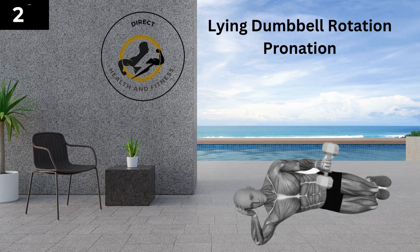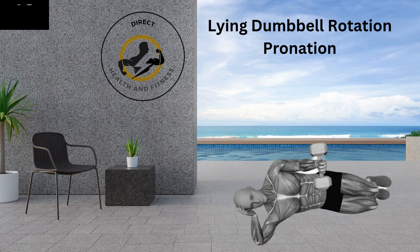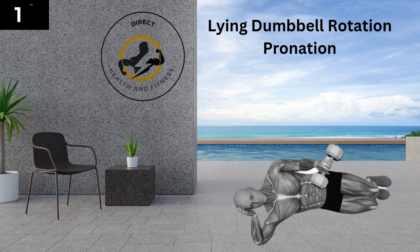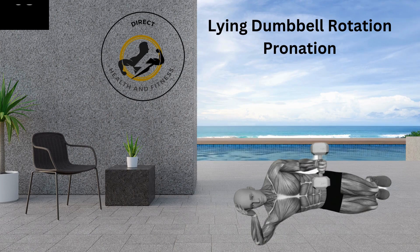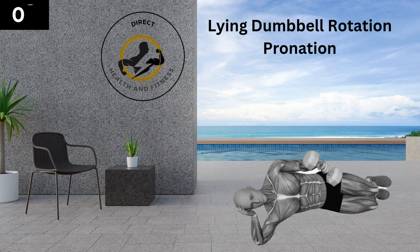Next up is the lying dumbbell rotation pronation. Lie on your side on a flat bench with one arm holding a dumbbell, positioning your upper arm parallel to the floor and at a 90-degree angle to your torso. As you exhale, rotate your forearm externally so that the dumbbell lifts forward, continuing until it's parallel to the floor, then hold for a second. Slowly return to the starting position as you inhale. Be sure to repeat with the other arm. Maintain a smooth breathing pattern.